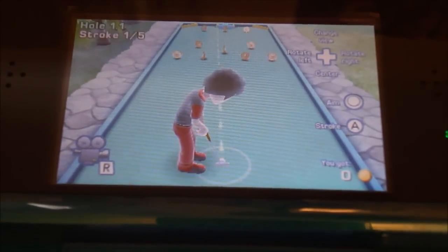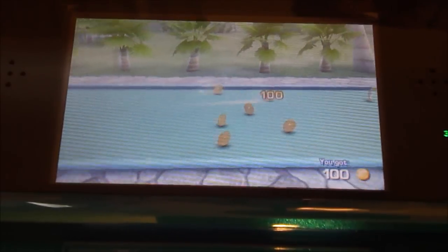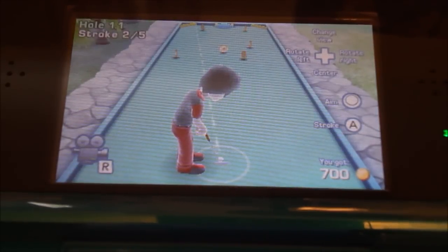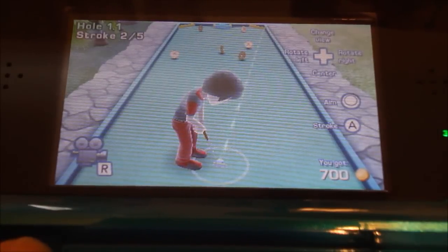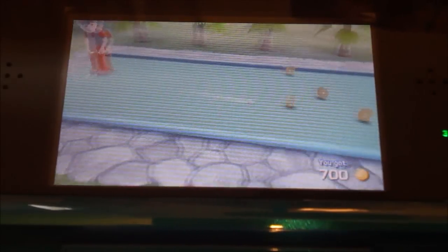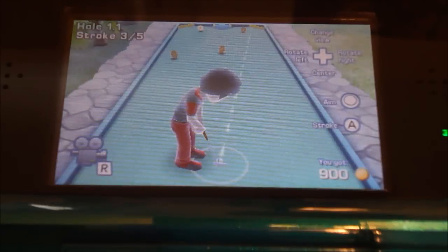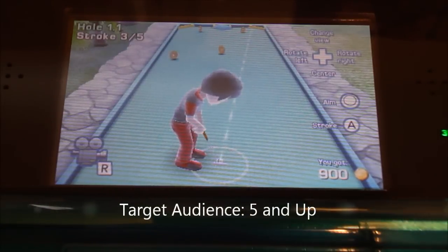Now I'll be talking about the difficulty and the age range of this game. This game isn't terribly difficult — it's pretty much what you expect from a mini-golf game like this. So I'm going to give it a pretty low difficulty: a 2 on a scale of 10. I'd say the recommended age range for this game would be ages 5 and up because it's not a difficult game at all. I think younger people are going to like this game more than older people who like games a lot more. So this game gets a recommended age of ages 5 and up.